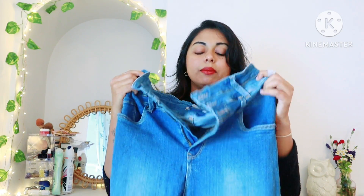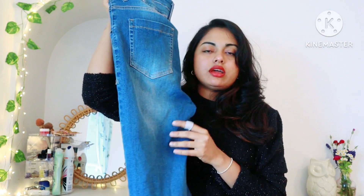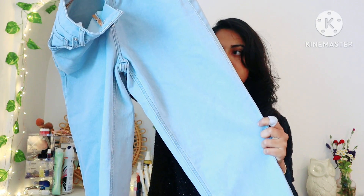It is very good quality jeans. The material is very good — it is a slim fit and skin fit. It comes in a light blue color.